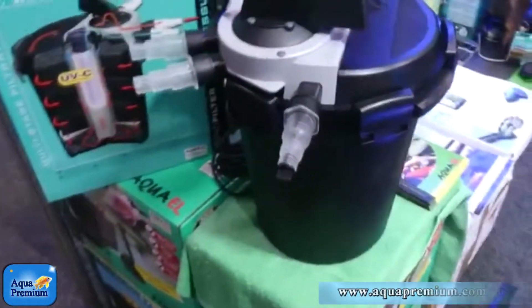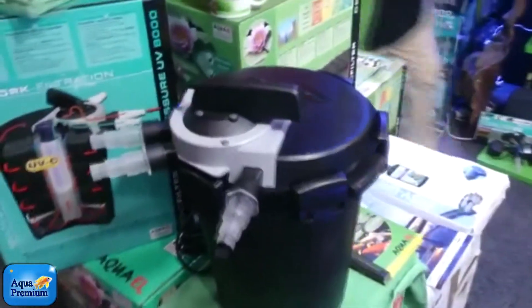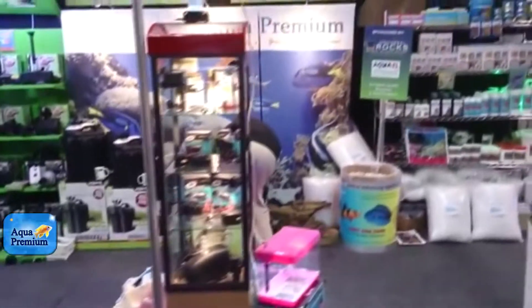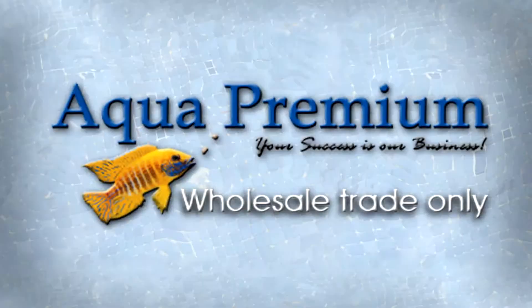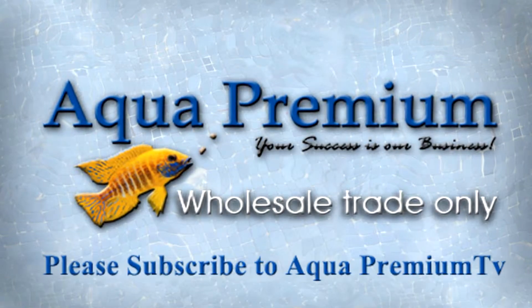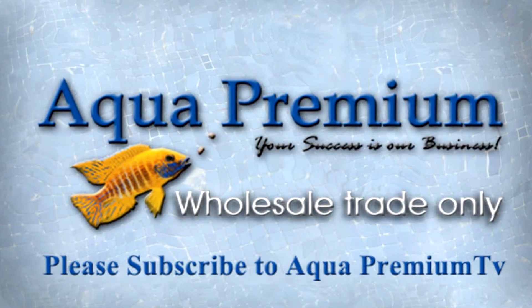Here's the pressurized pond filter from Aquarail.